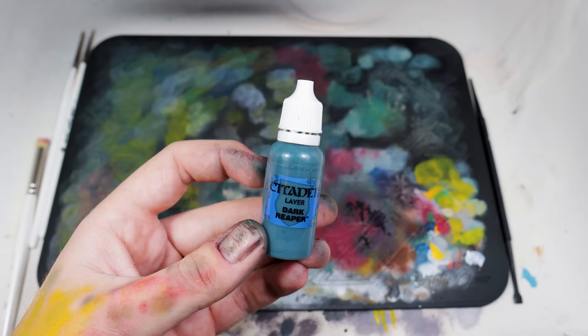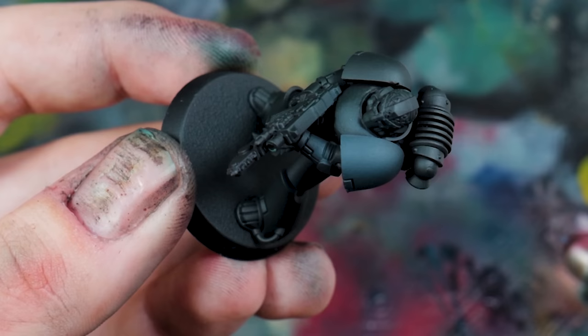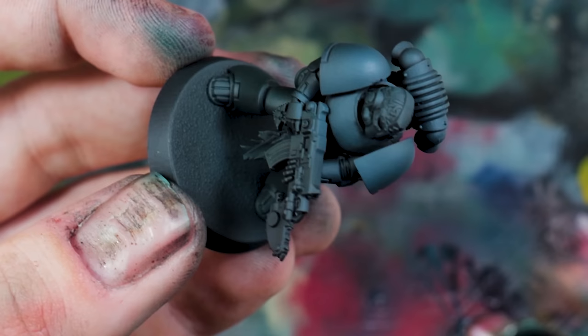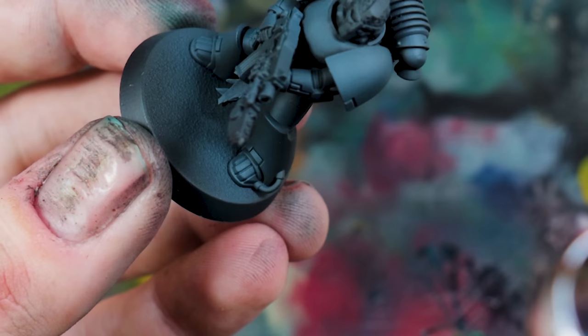Once that's on, we're going in with Dark Reaper for a full zenithal highlight — a 45 degree from above, simple Dark Reaper coverage over the whole thing. I only want that green slightly in the shadows. The green through the blue spectrum into grey kind of gives an early suggestion these guys are heading toward the blue colour scheme they'll have in the future, and honestly it's just a little bit more interesting than boring old grey.